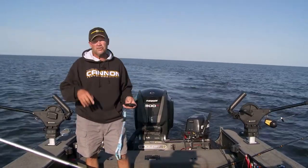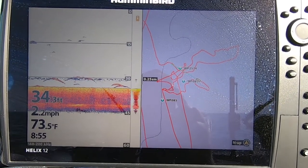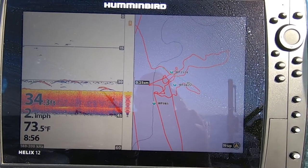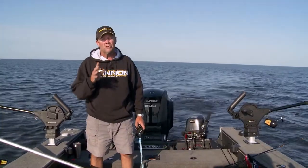Number one, I'm fishing deep water. These fish are off in the basin now. These walleyes have all slid out deep. We're out in 34, 35, 36 feet no matter where I'm fishing right now. And a downrigger is a great way to get a lure down to depth.